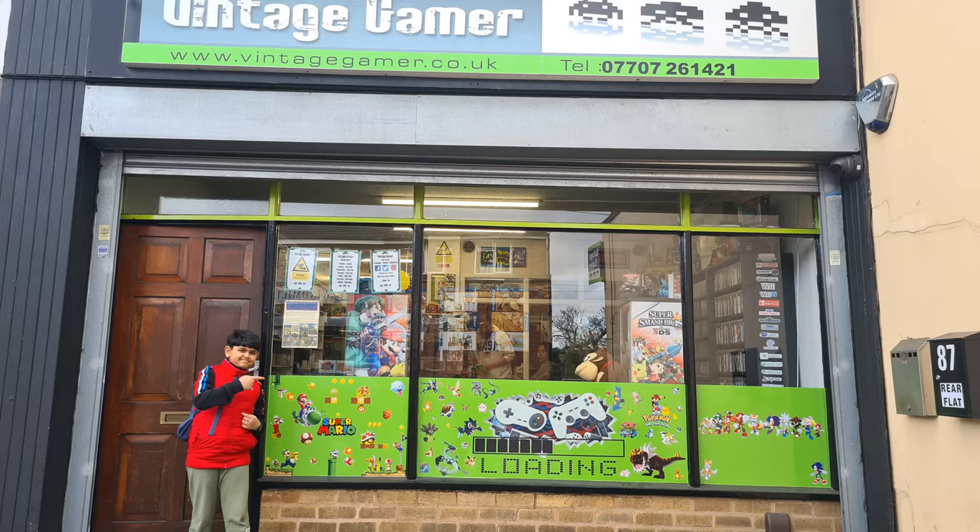This weekend I thought, you know what, I really want to play some of these light gun games — I've been missing out for a while. So I thought, I know, I will go to Vintage Gamer in Halesowen. I think I've seen them have loads of random stuff in the back room, so if anybody's going to have one, guaranteed Nick will have one down at Vintage Gamer.